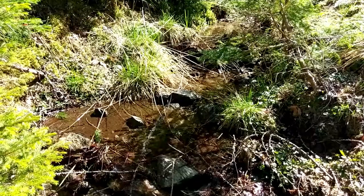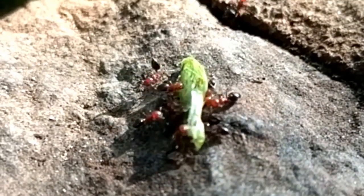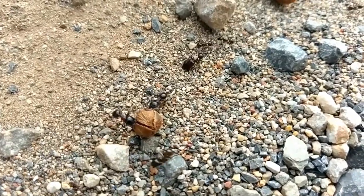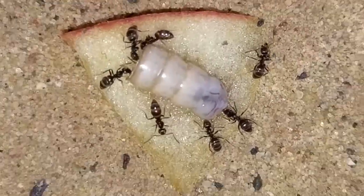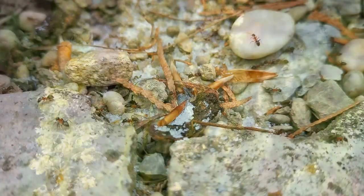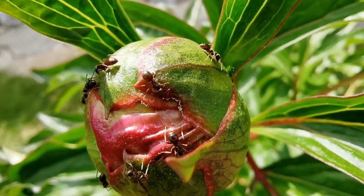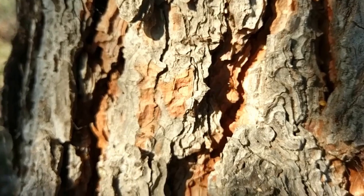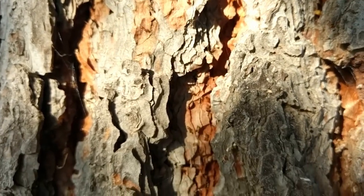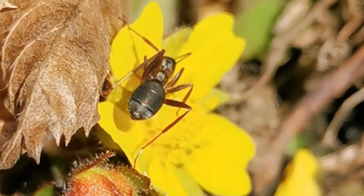If you are one of the millions of ant keepers around the world who have fallen in love with keeping ants as pets but still feel like there is something you are missing or could do better to care for your ant colonies, stay tuned! Because by the end of today's video you will know the top 5 mistakes an ant keeper can make. Welcome to the AntsVienna Ant Channel, let's get started!